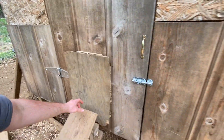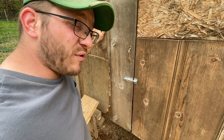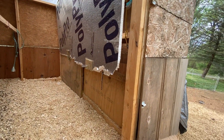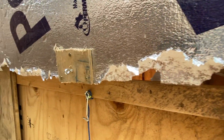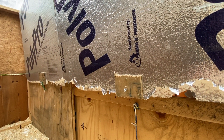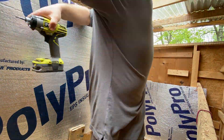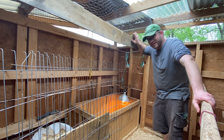I have the brooder closed off right now — it's the middle of the day — because the mama hens have been bad. I was pretty happy with this brooder until I started noticing that the grown hens are pecking at the styrofoam insulation and absolutely destroying it. They're about ready to make their way into the brooder if I don't fix it quick, so I need to take out the styrofoam panels.